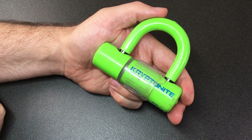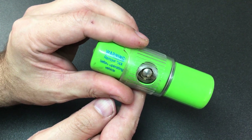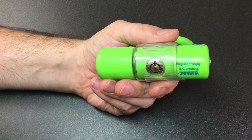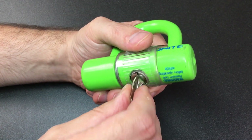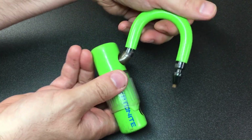Hello again, it's Lock Noob. Here we have a very green Kryptonite U-lock with a warning: 'Remove lock before operating vehicle' — which is actually pretty good advice. You don't want to stick this on a chain through your bike wheel and then try to drive off. It's got a standard seven-pin tubular lock on it and it's quite firm to release, and that's about as far as it opens.